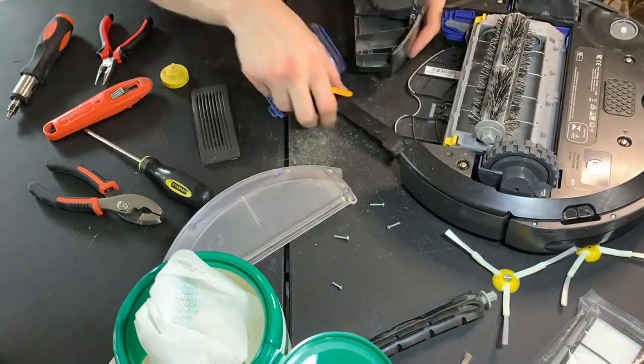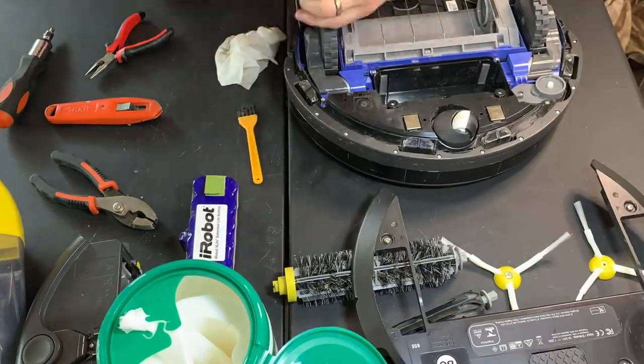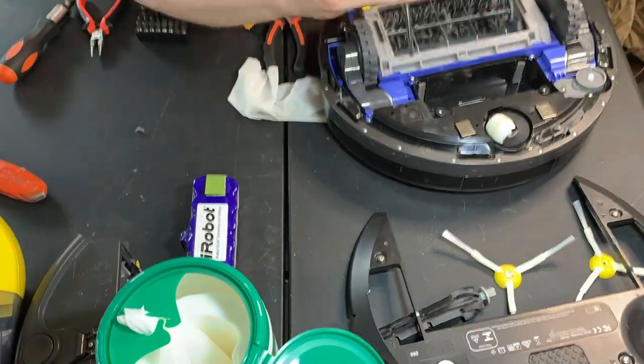So if you want to see more in-depth videos on how to clean, repair, and service these robot vacuums — and even have a chance to win a new robot vacuum for yourself — please subscribe and keep up to date on the new videos. This has been CFO Mods Gaming, out.